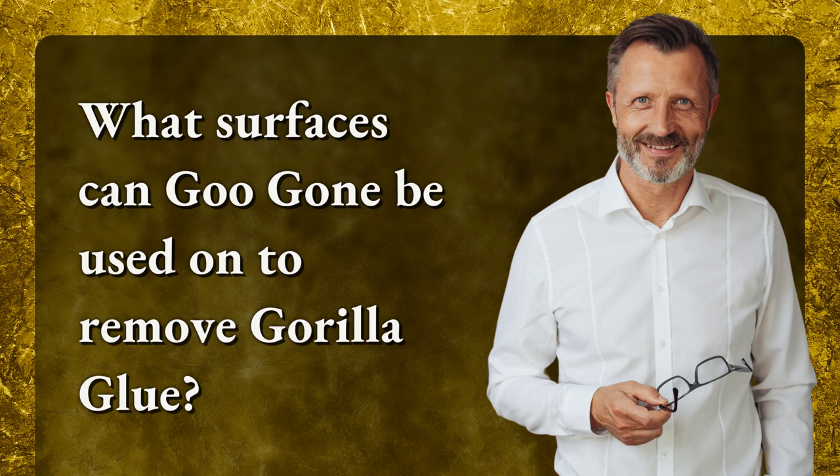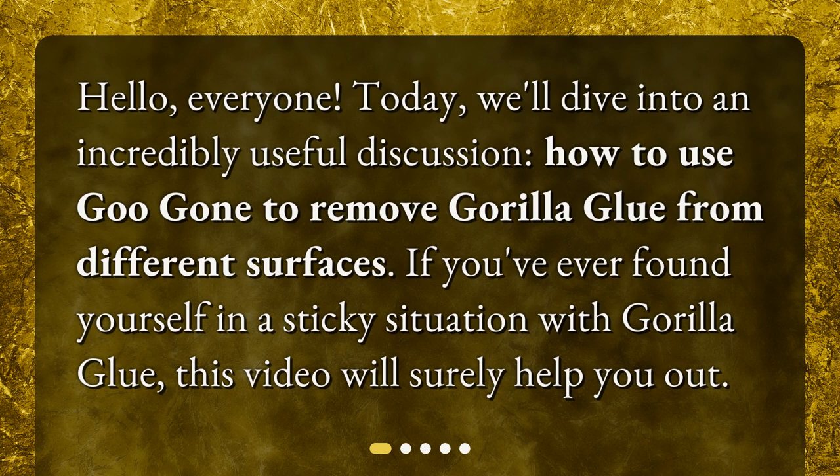What surfaces can Goo Gone be used on to remove Gorilla Glue? Hello everyone. Today, we'll dive into an incredibly useful discussion: how to use Goo Gone to remove Gorilla Glue from different surfaces. If you've ever found yourself in a sticky situation with Gorilla Glue, this video will surely help you out.